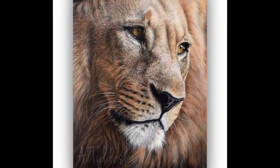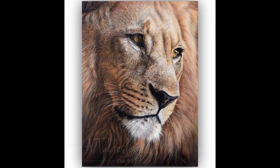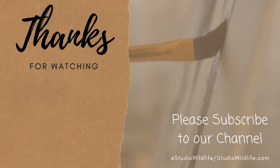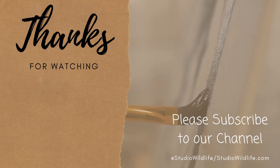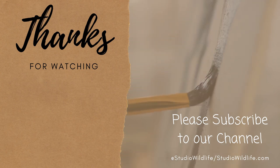Here you can see the finished painting — it's incredible and one of my favourite paintings that Amber's done. I hope you enjoyed the video and as always, thank you so much for watching. For more wildlife art tips, please head on over to StudioWildlife.com.